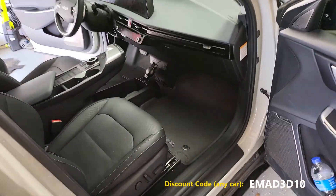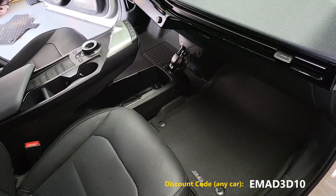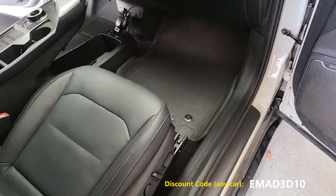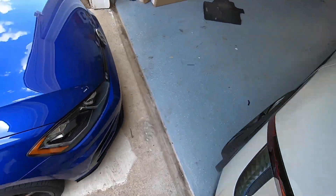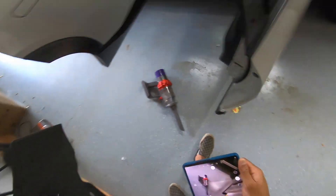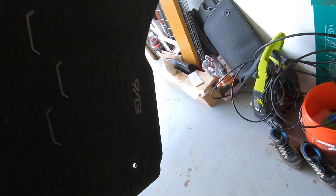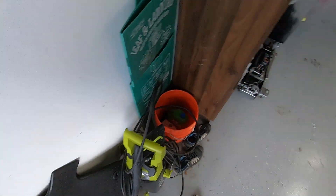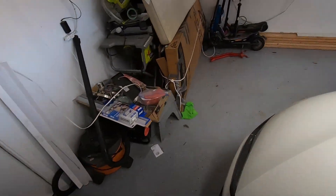You can get $10 off if you use the code that I have posted, and that will get you $10 off the price of these new 3D mats. I guess I'll just take these factory ones and hold them for a while. I think the only thing I would prefer for these 3D ones to have is the EV6 logo, but I know there's probably licensing issues with that. I really love that logo, but it's okay — small price to pay for better coverage and a more streamlined, less rugged look.